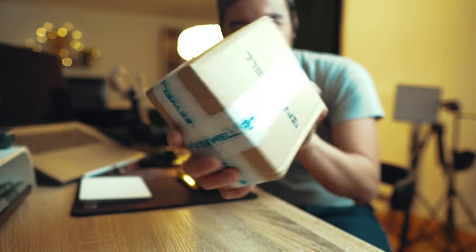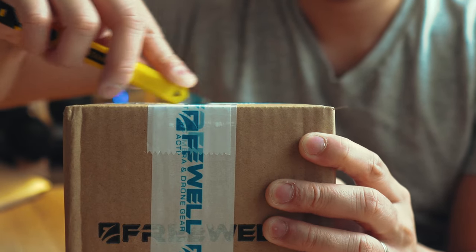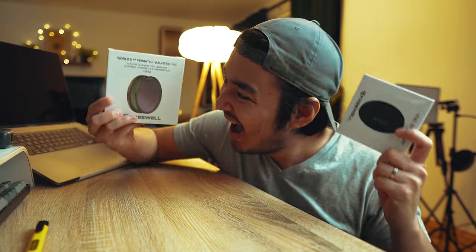A few days ago, Freewell sent me this small box. Freewell is one of the most famous brands in the world when it comes to camera filters, so naturally I was very excited to get this. Now while they did send this item for free, they gave me total freedom to create a video completely based off of my experience and they asked me to be 100% honest about it. I did not submit this to them prior to publishing for their approval, nor are they paying me to say anything in particular. All of the things I will be mentioning in this video will be my opinion only.